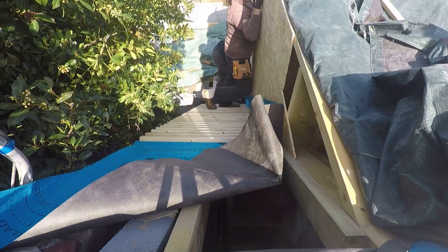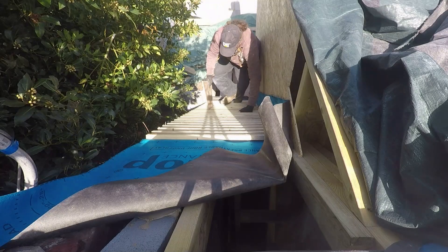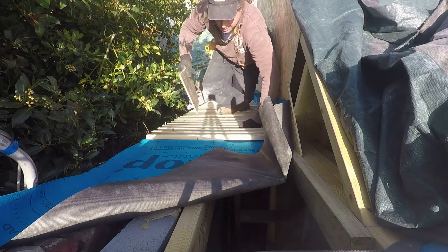Like I said earlier, this top section here would be left - we actually ran out of the beads, so we've got to order a few more. But that'll get topped up and then the battens will continue on to the top of the roof.